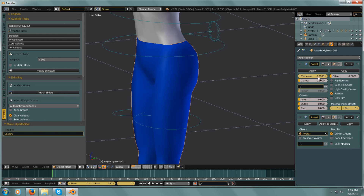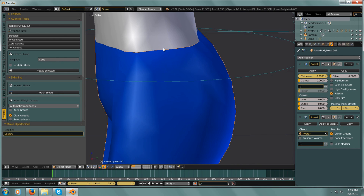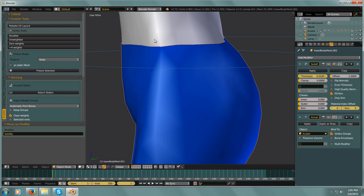So we have Thickness now, but that's not really what we want to deal with — we want an Offset. You see how the body lines up here with these pants? If we move this Offset, then we get some distance between the body and the mesh.